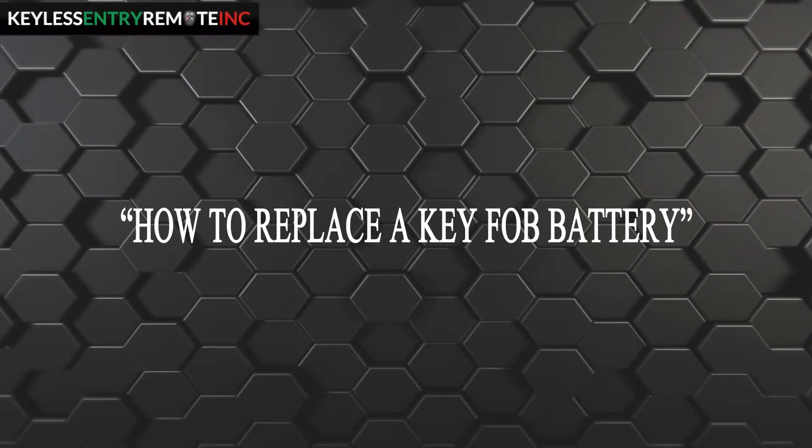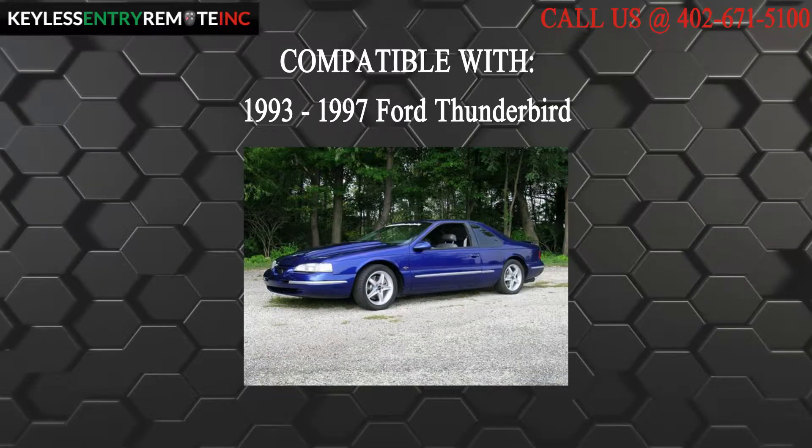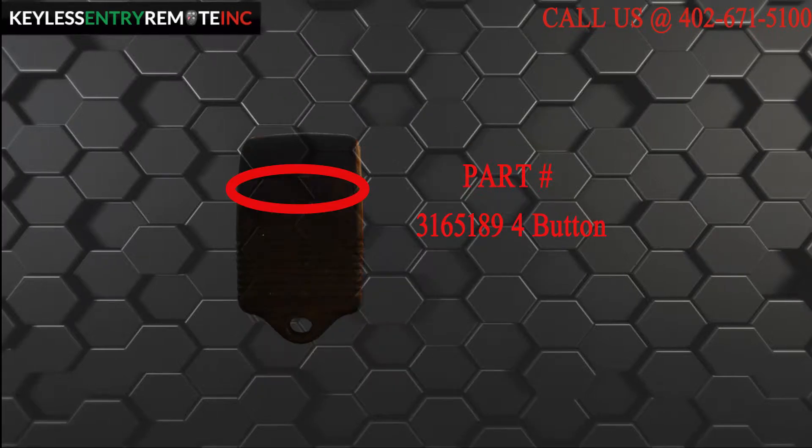Hi! Today from Keyless Entry Remote I'm going to show you how to replace a key fob battery. The key fob I am showing you today is compatible with a 1993 through 1997 Ford Thunderbird. This key fob is a four button key fob. The part number, which is located on the back, reads 3165189.